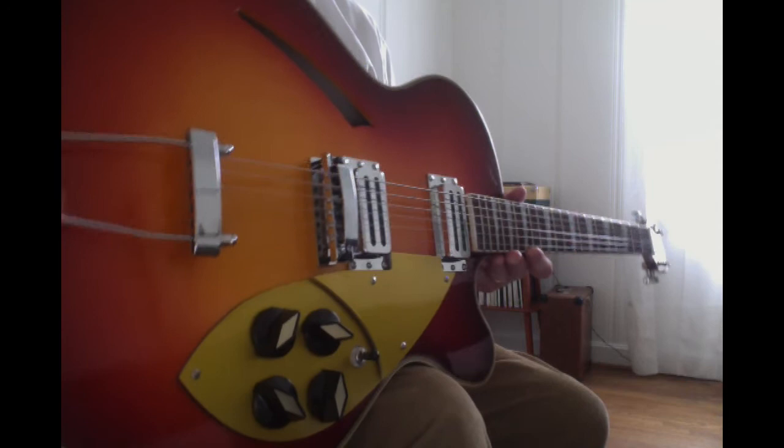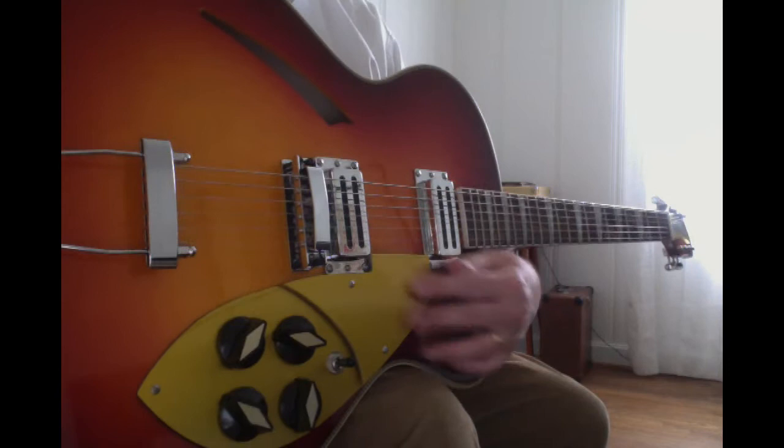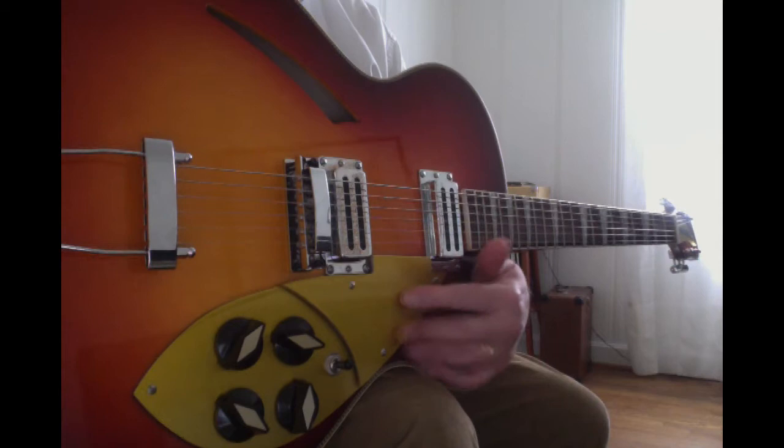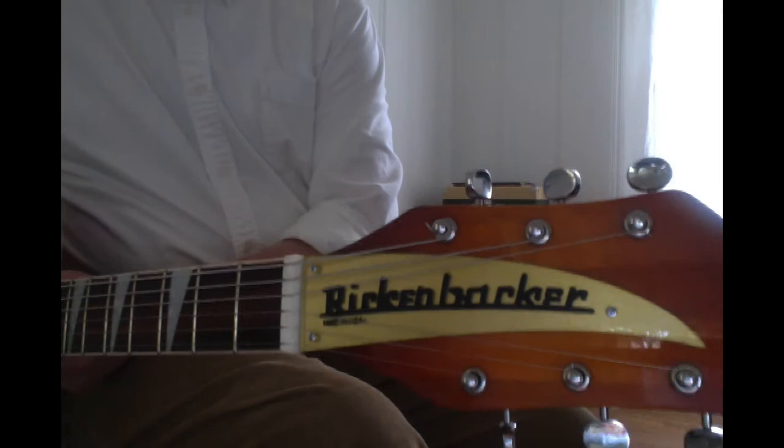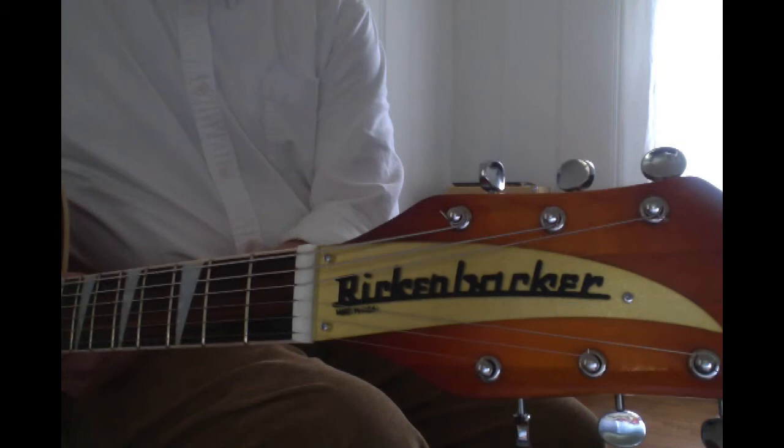I'm going to replace the tailpiece for a period-correct trapeze, and get a new pickguard to make it more authentic — it should have a glassy opaque finish, and this one's not great. I'll probably get a new truss rod cover too because the current screen print is pretty bad; it's on the outside and super thick. I'll be changing that out and getting it to match the pickguard.